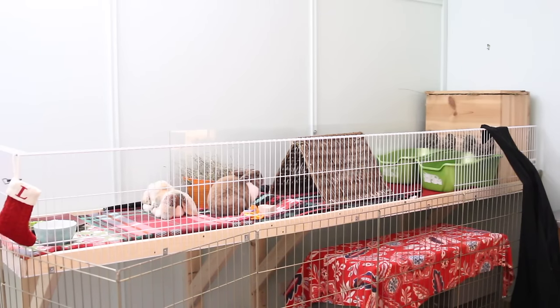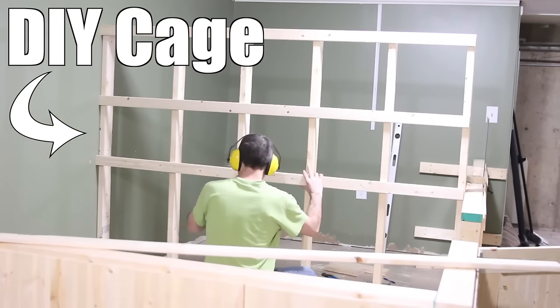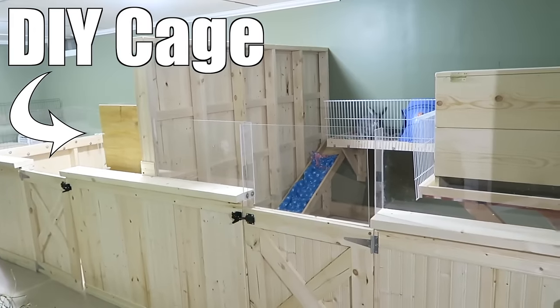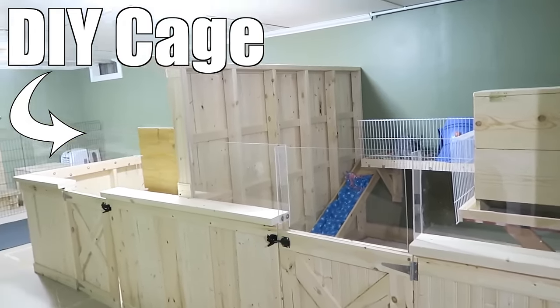Last but not least we have the DIY option. This is probably my most favorite option especially if you have the capability to use power tools and all that stuff. I personally have DIY cages as I like to be very customizable and make it to my needs.